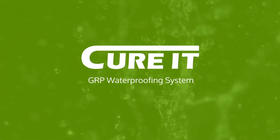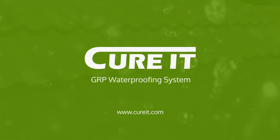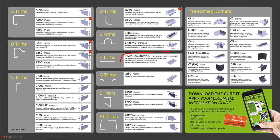Welcome to the Curit Roofing Revolution. This video will demonstrate how to integrate a Curit GRP roof with a pitched roof. We will be using the F-Trim flat flashing as a lay board at the intersections of the pitched roof and flat roof.